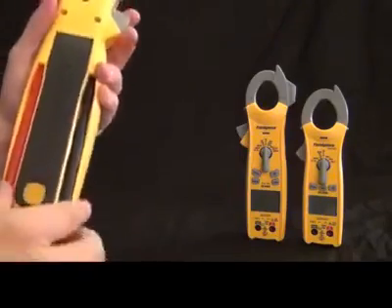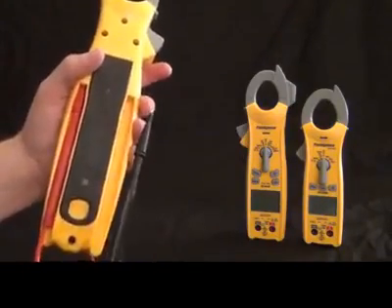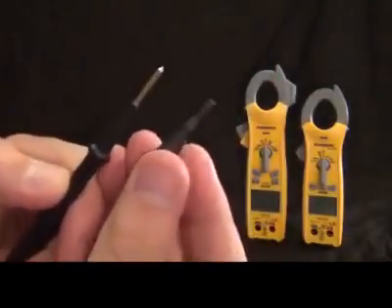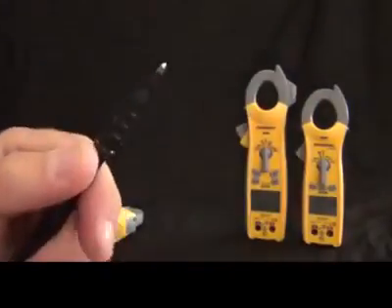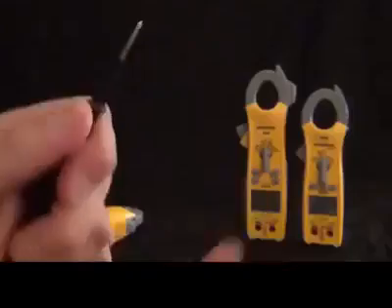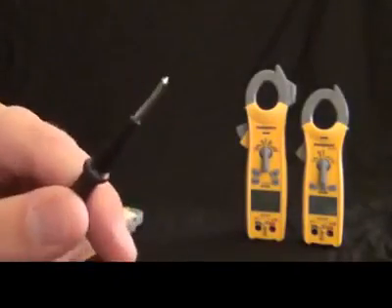Now let's check out the leads as well. This is the same leads that go on all of them. First, you'll notice that the cap comes off — it's a UL spec to have a short tip for safety, but if you don't need that you can just take off the cap and use your probe that way. You'll also notice that it's gold plated, which gives nice conductivity when you're measuring.